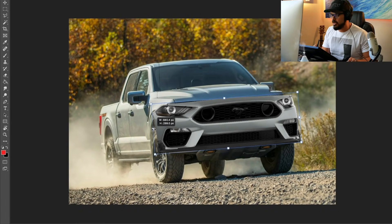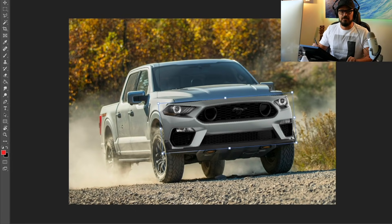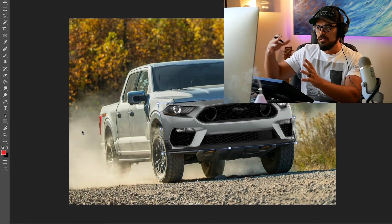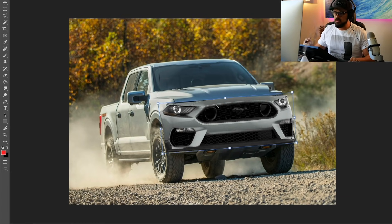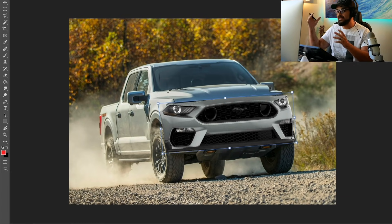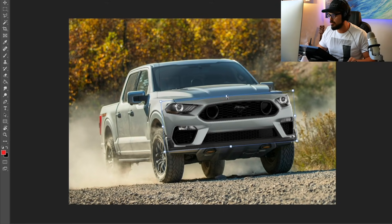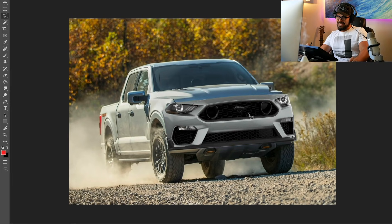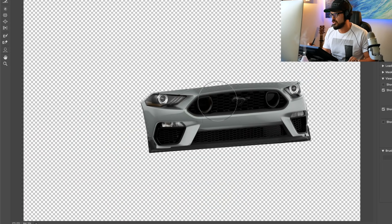Immediately you can see the challenges here — not just with the design, but we also need to color match everything. There are different lightings in these two pictures. So all of this needs to be matched and have the same kind of exposure. It's a lot of work. But looking at it like this, it looks pretty cool. We just need to work a lot more on the design here.